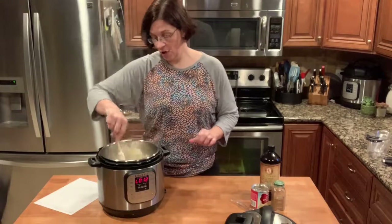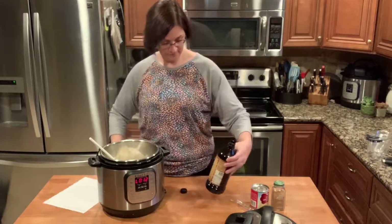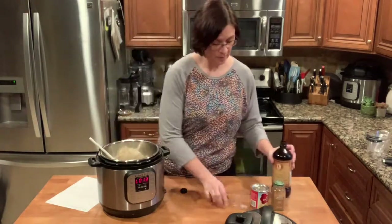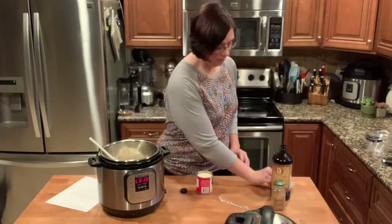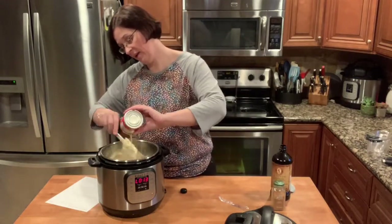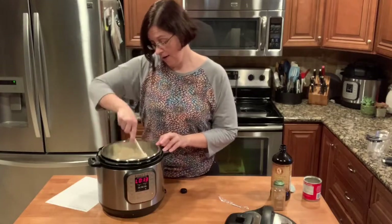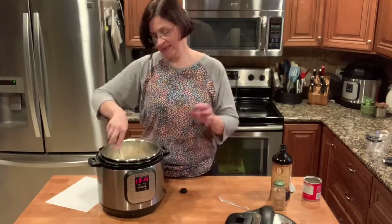Now we are going to add the rest of the ingredients. I'm using Mexican vanilla that a friend brought back from Mexico — one teaspoon of Mexican vanilla. Then we're going to open up our sweetened condensed milk and pour it right in, scraping it all out. Then we're just going to give it a good stir. It smells so good!